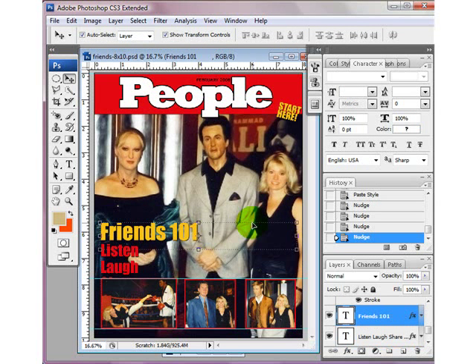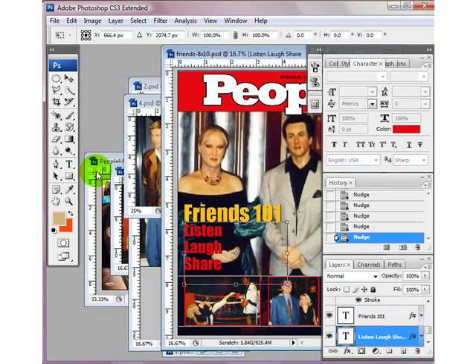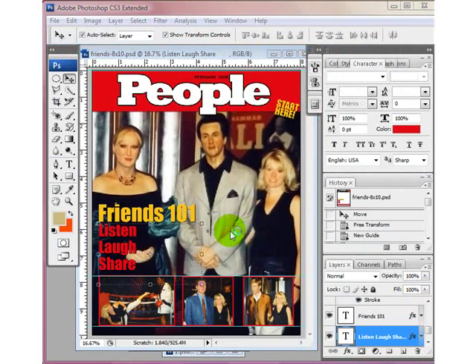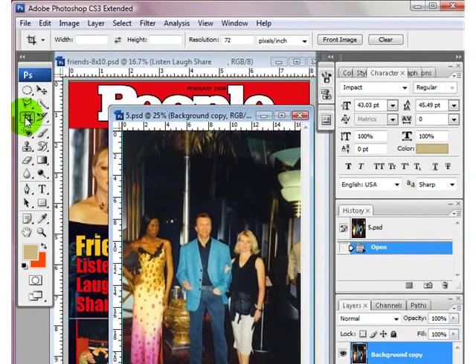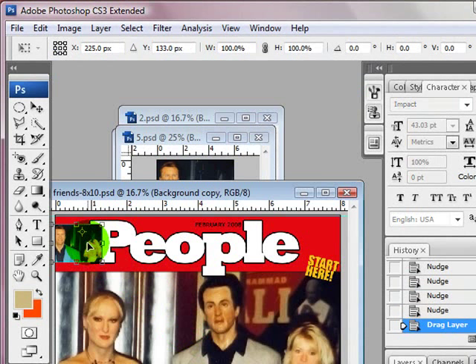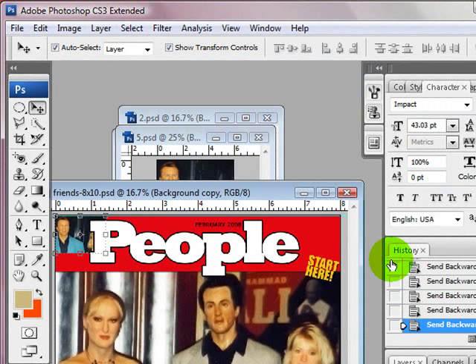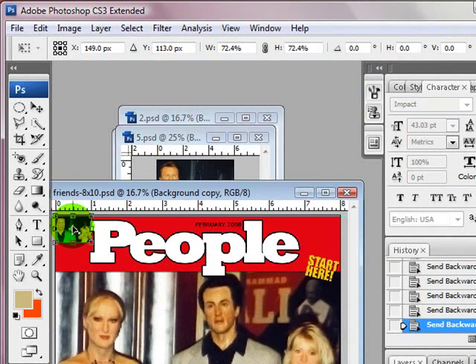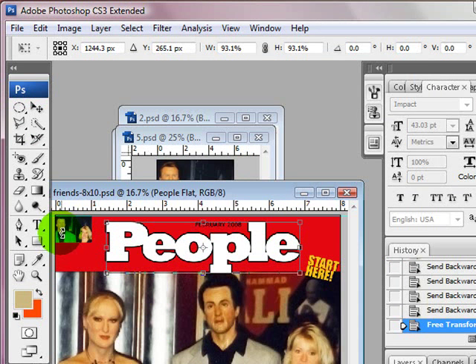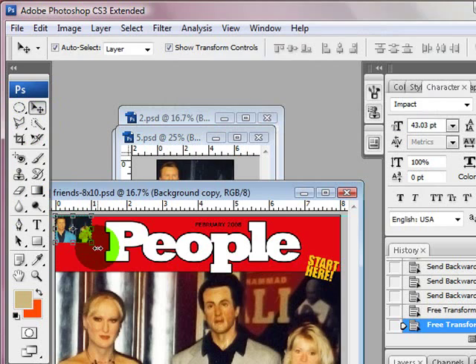My inspiration piece has pictures in the corners too, so I'm going to add those. First is me and Mel Gibson. I'm going to crop this one even tighter, just to get our heads. I'll use the Move tool, drag it in, and arrow it up so that it's underneath the People logo. I'll need to make it a little bit smaller to fit the space.